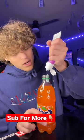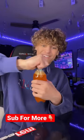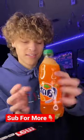Gonna put the toothpaste inside of the Fanta — that should be more than enough. Oh my god, what's happening? Shake it up and set it down. And yeah, this is fake.